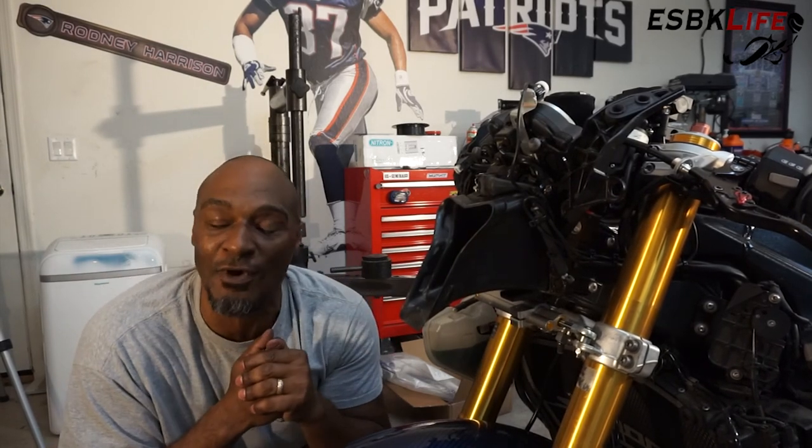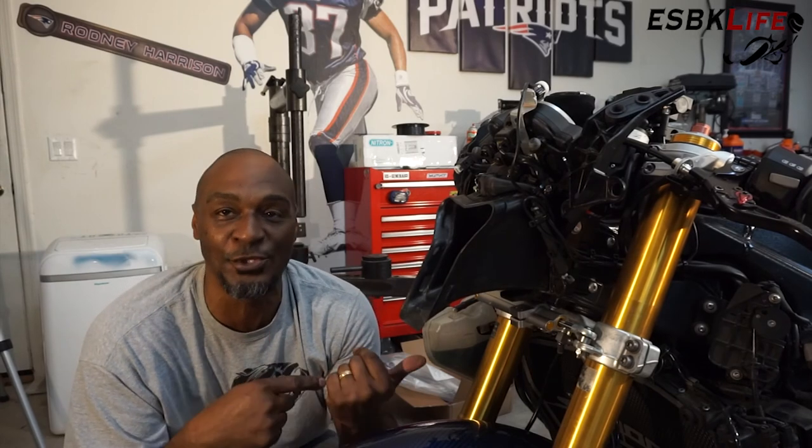We are done for today, everyone. If you like this episode, as always, click like and subscribe — I'd love to have you guys as subscribers. I'm Derek. This is EuroSuperBike Life. Until next time, talk to you soon.